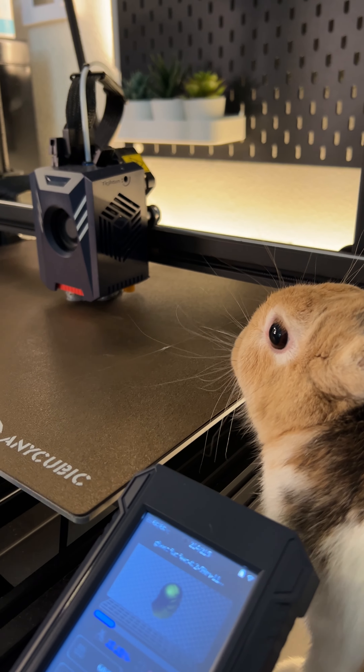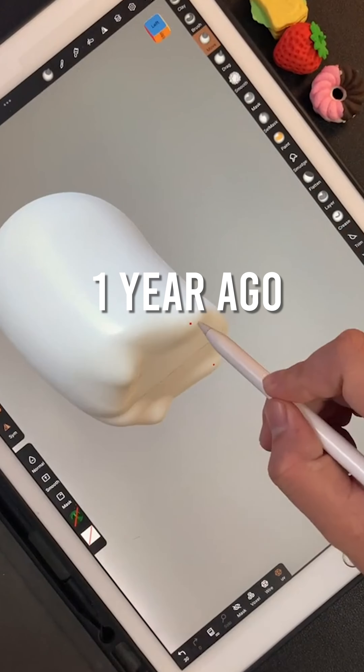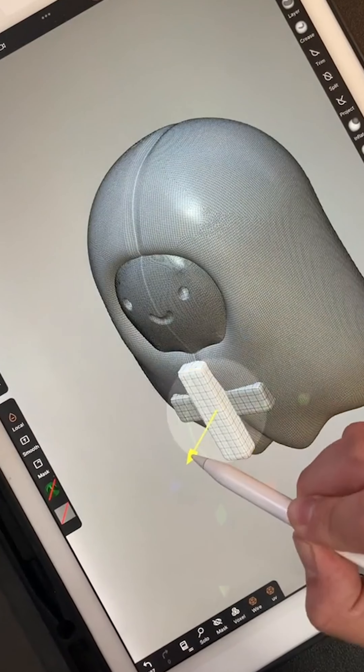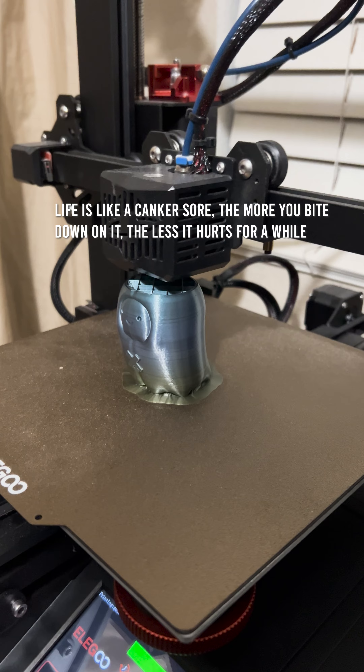This present day, Pichu's doing a quality check. Slowly, I've been building a reputation for my brand. This is Stealthy the Emo Ghost that I created a year ago. Nike has a slogan that says 'Just Do It.' Our slogan is: life is like a canker sore, and the more you bite down on it, the less it hurts for a while.